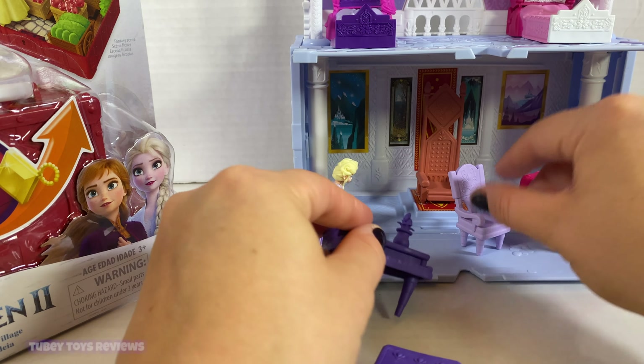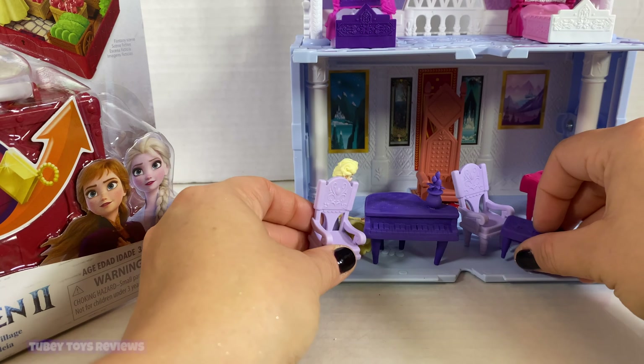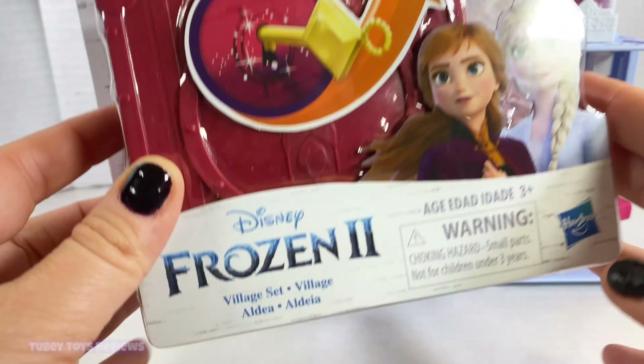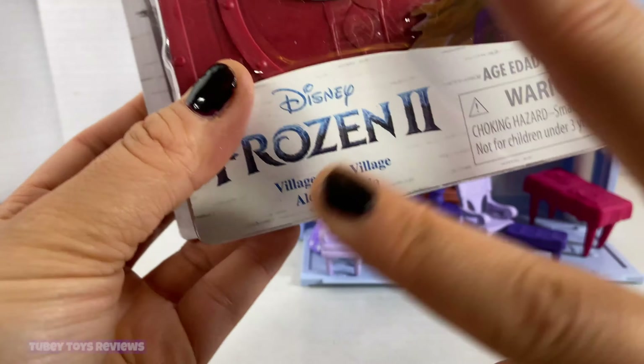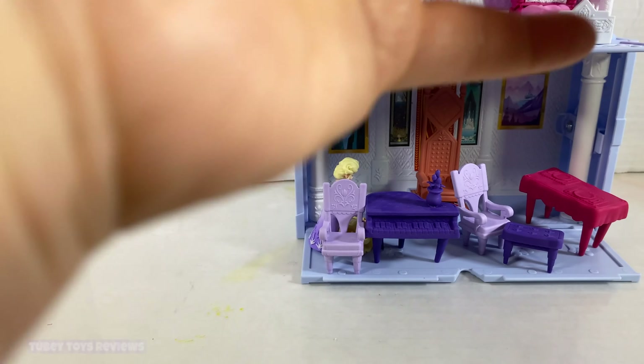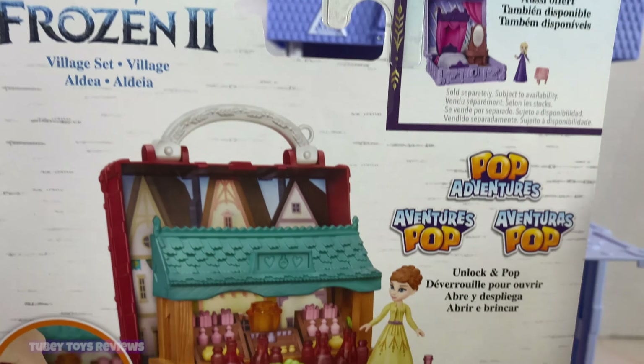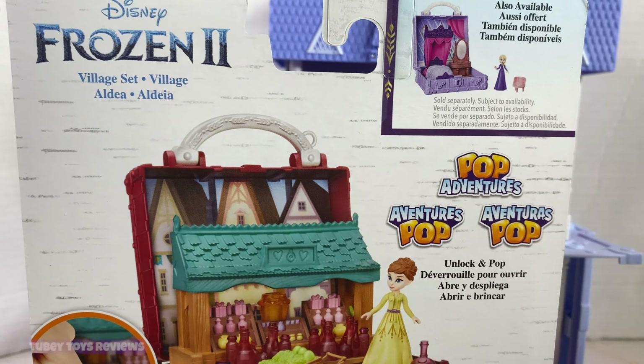For now we are going to check out the little mini sets. This Arendelle play set was $29.99. There are two mini play sets that you can get, and they also coincide with the blind boxes. This is the village set, and the other set you can get is Queen Elsa's bedroom.